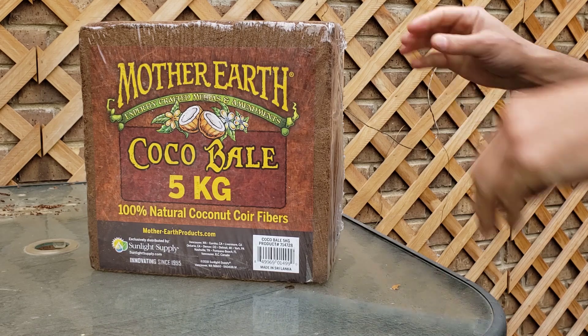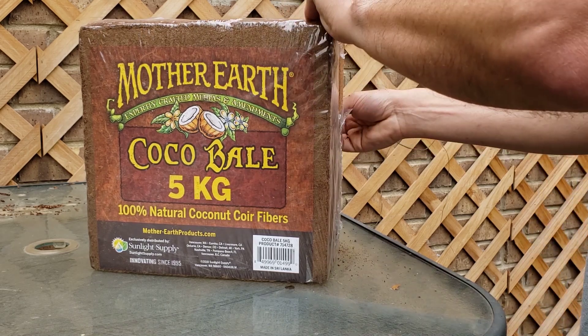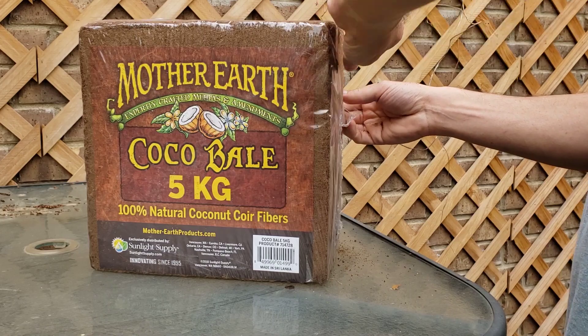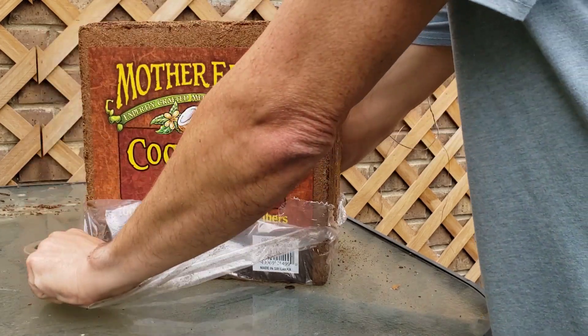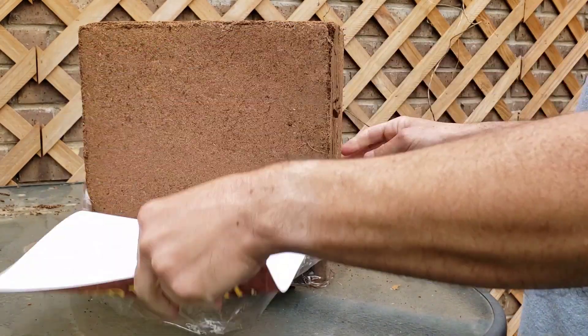This is the coconut coir I'm going to test. It's Mother Earth brand. It seemed to work okay before, so let's see how much salt content it's actually got. There's a link in the description if you want to buy some on Amazon.